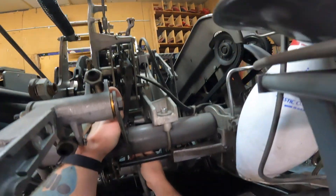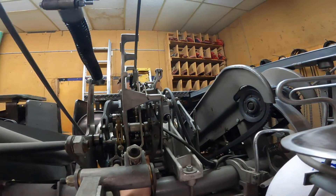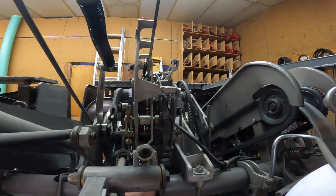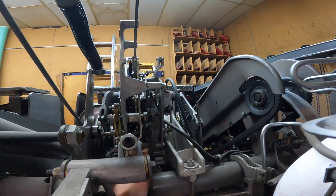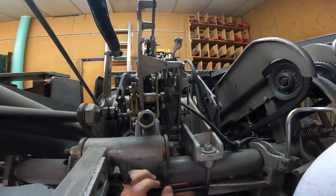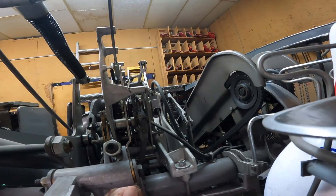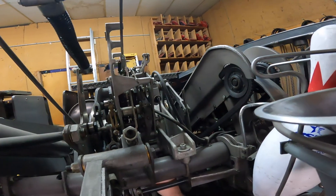I'm going to screw it in until this nut is pretty close to where I need it to be. Now that the jam nut is up there, the next thing you have to look for is on the detector rod itself there are roll pins going through — there's two of them. You want to make sure that on this bracket on the gearbox, this first set of pins is sitting on top of that bracket.